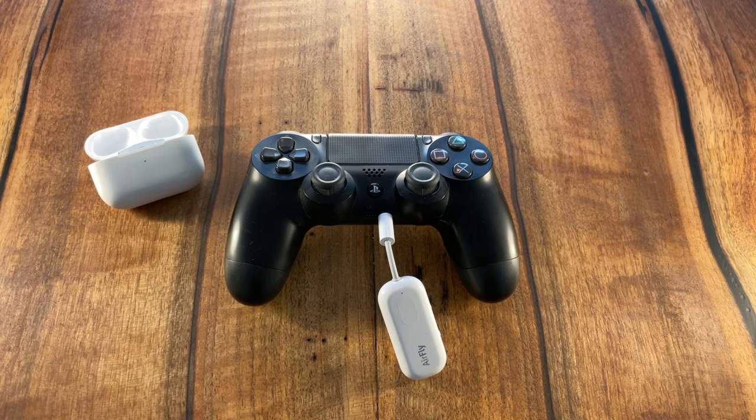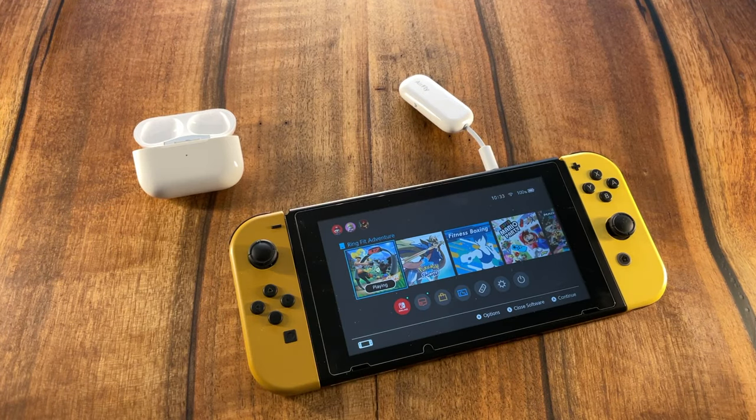Here are a few more use cases for the AirFly Pro. You can connect it to your PlayStation controller or your Nintendo Switch. Actually, you can pair two headphones simultaneously to watch a movie together. And if you set your AirFly Pro to RX mode, you can plug it into an aux jack of a car or other speakers and stream music from your phone wirelessly to the stereo system.